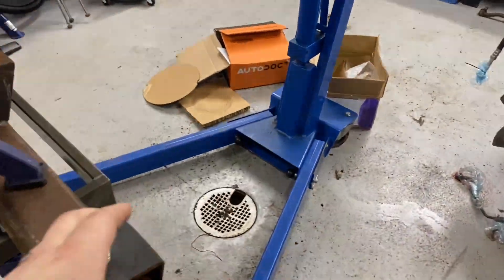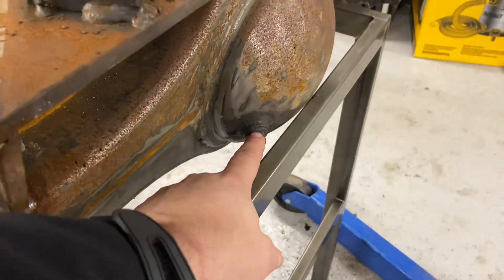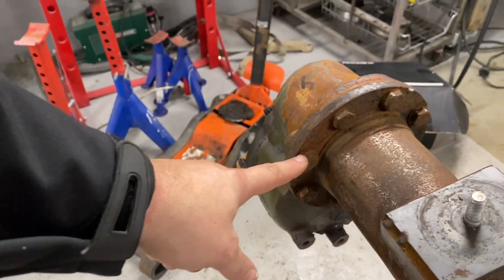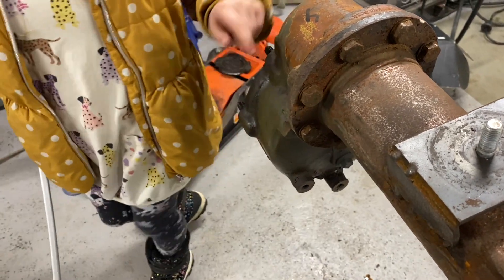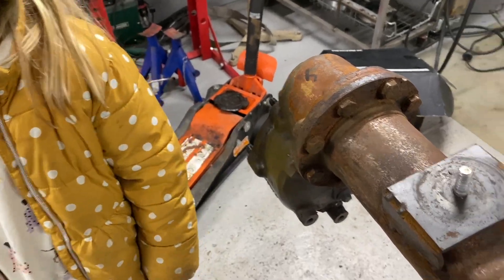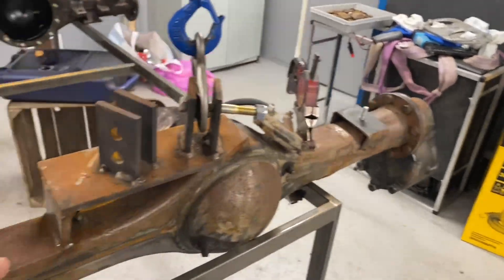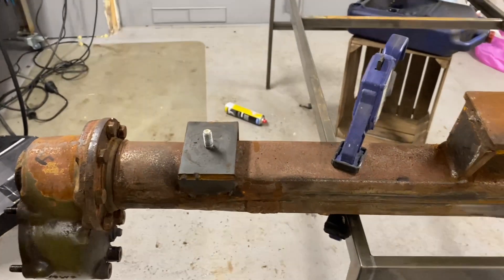When you disassemble the portal axles, start by removing the oil from the differential at that drain plug over there. When that's done, you can start to remove the outers with this flange over here. Remove those on that side and then you just get the drive shafts straight out on the axle shafts.